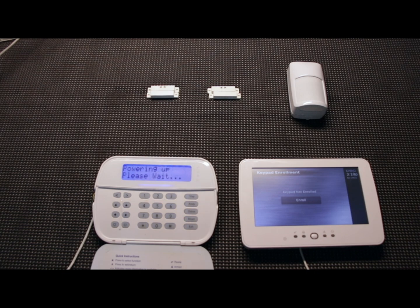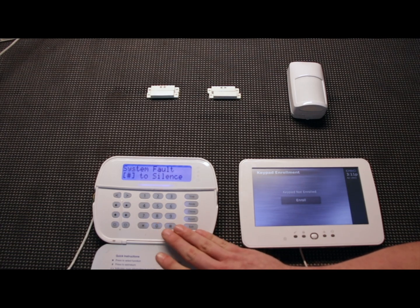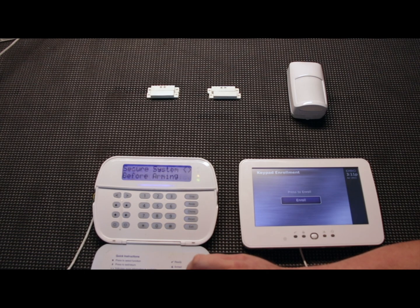The default does take a minute. Once it completes, you'll get a system fault. This happens every time you default the system. All you do is hit the pound key to silence it. It'll say 'call for service' but you don't need to — it's just resetting the system.